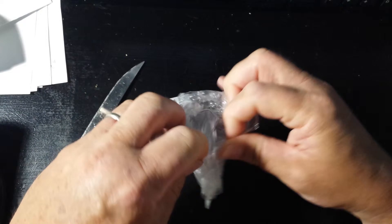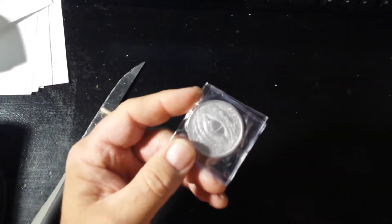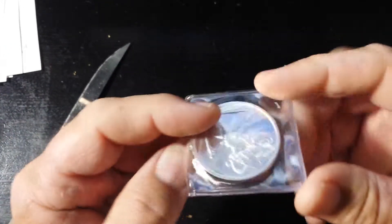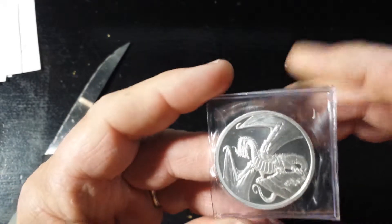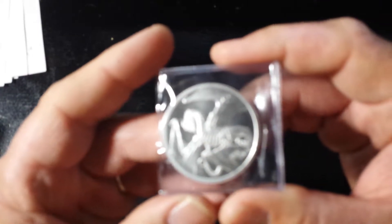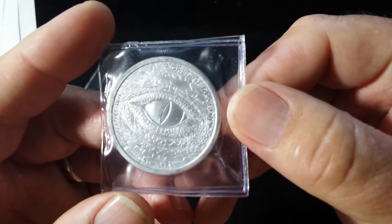They bulletproofed the packaging. Yeah, the Welsh Dragon thingamajiggers with the eyeball on the back. Beautiful, absolutely beautiful silver round. Absolutely love it — the Welsh Dragon. I picked this up for a very reasonable price at $20.15. Kind of cool that the dragon's looking back at you.